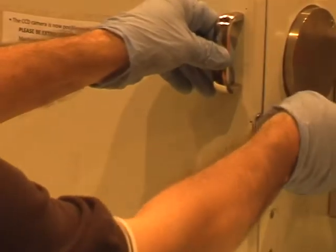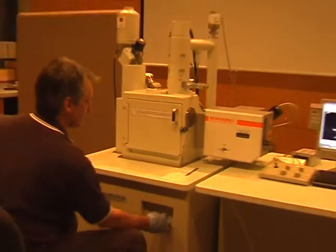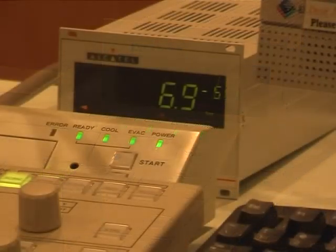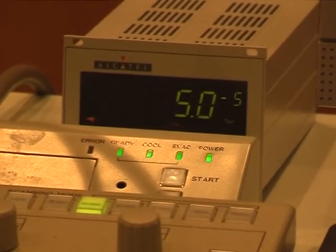Close your chamber door carefully and secure the latch. Press the Evacuate button. Wait until the vacuum reaches 5×10⁻⁵ Torr before turning on the HT — this can take at least 5 minutes.